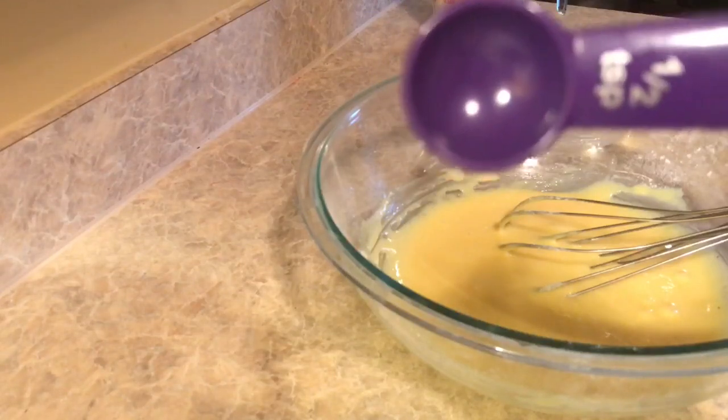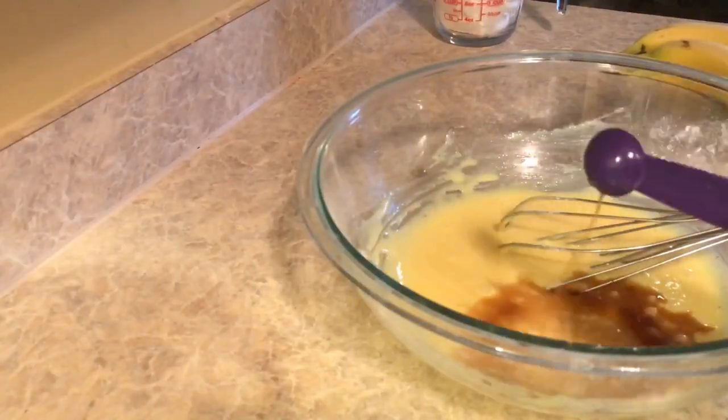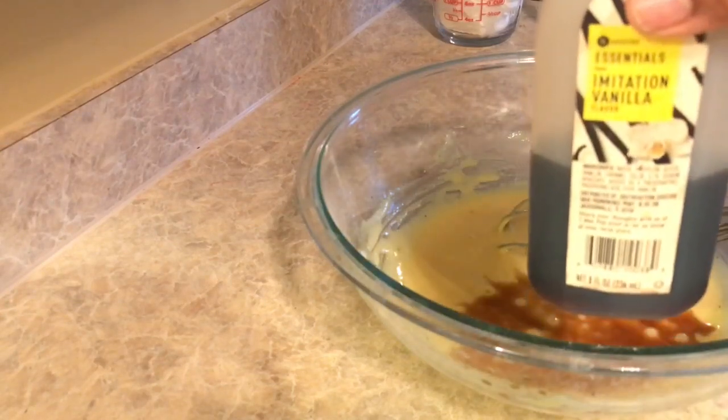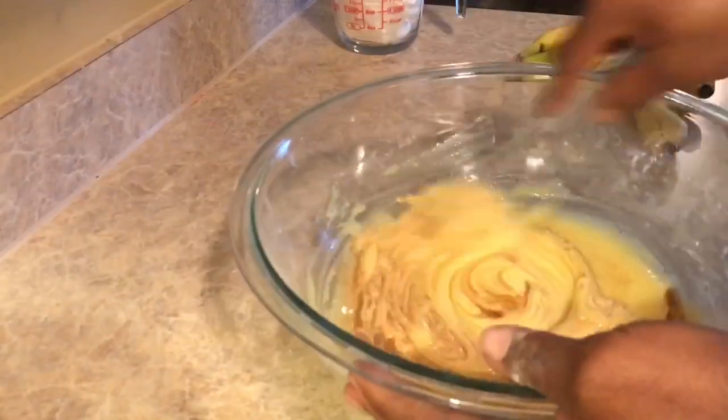Next we need two teaspoons of vanilla, but I couldn't find my measuring spoon so I used a half teaspoon and put it in four times. Now we're going to whisk the vanilla in, so let's get to whisking.